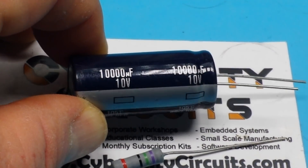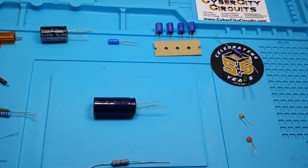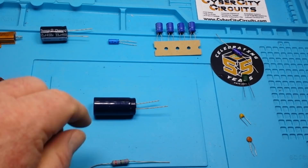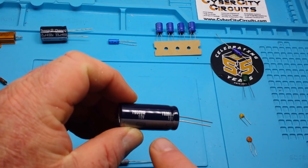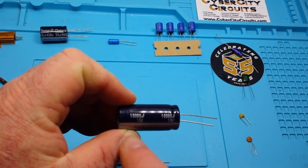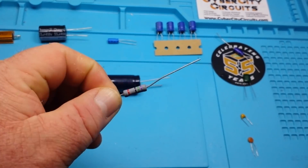Today I'm going to try and answer a question about capacitors and voltage ratings. I got a question on a video I did about a year or so ago about different types of capacitors. The reader asks: why do capacitors have a voltage rating — like this one, 10,000 microfarad at 10 volts — but resistors don't?